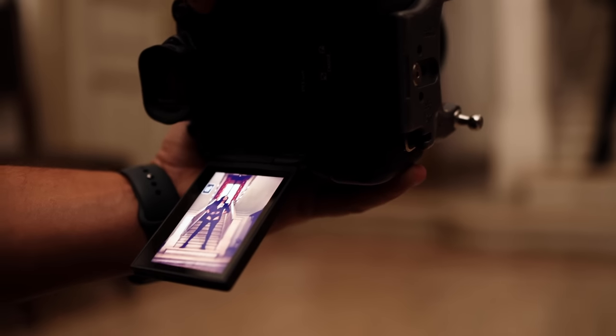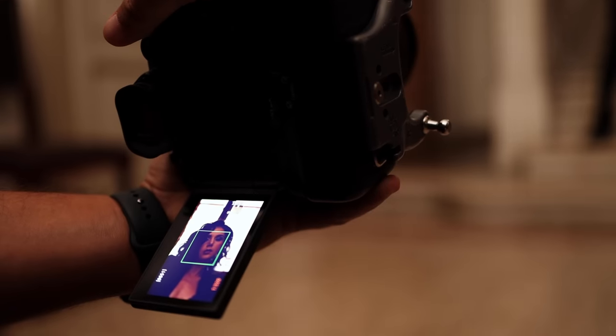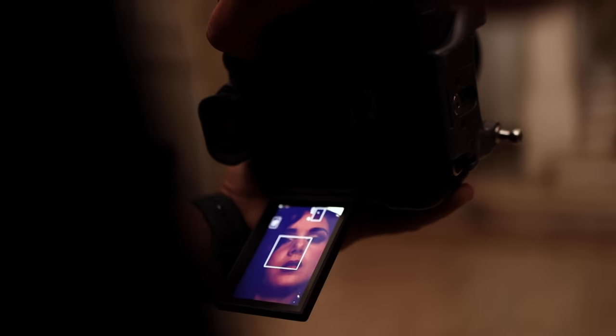You can actually hit your magnifying glass and zoom in on her face. Now I can zoom in 15x to see her exposure.